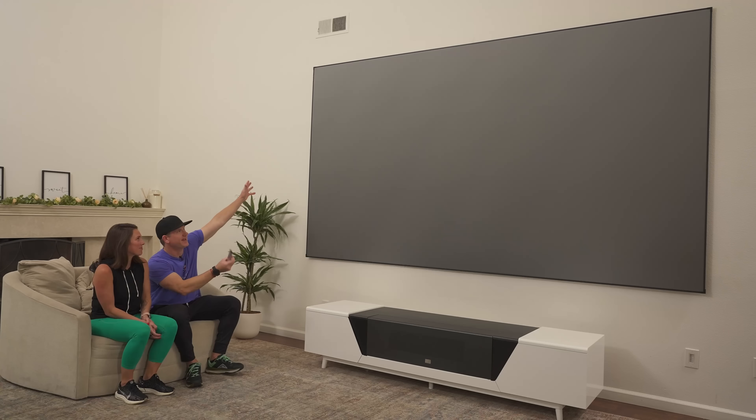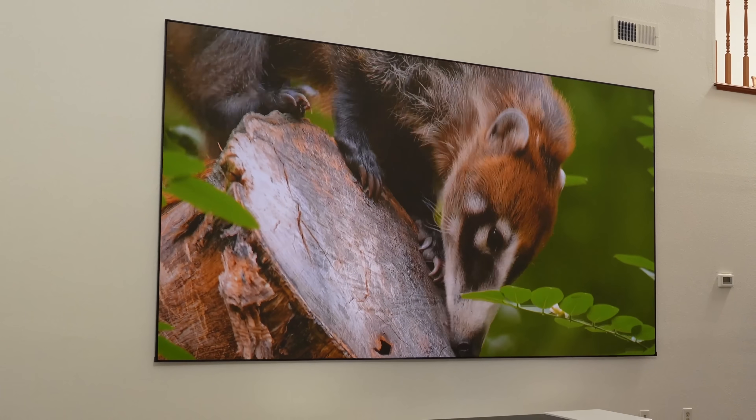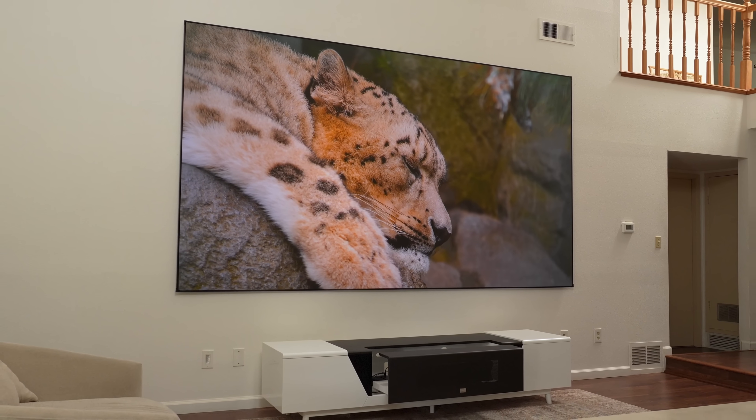Here we sit in our gigantic home theater — it's finally complete. 150 inch screen, we have AWOL Vision ultra short throw projector and cabinet. I'm super excited, but I don't see where it is.